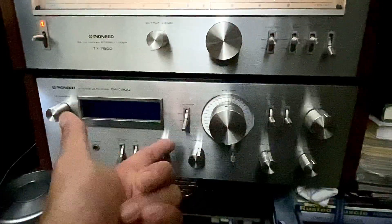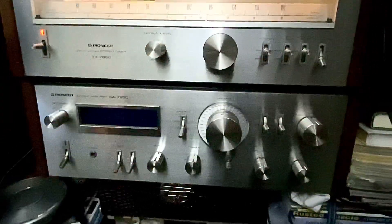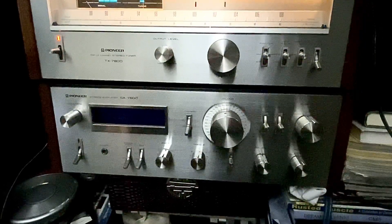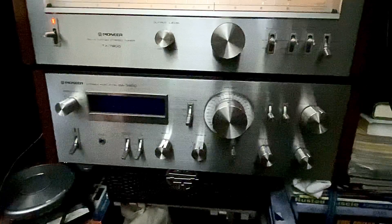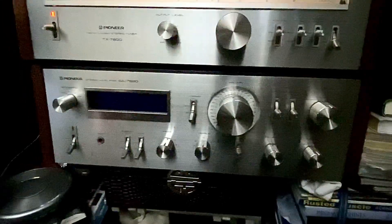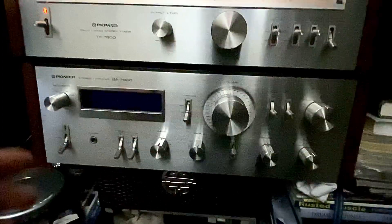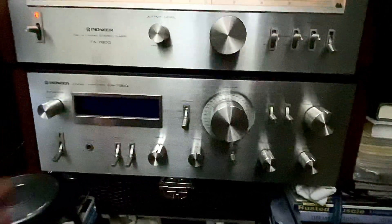I paid a very low price for this, so that's the consequence when you buy a used receiver. Don't think it will 100% work all the time — you have to think 50/50 that sometimes it will die on you, give up, or something might happen.